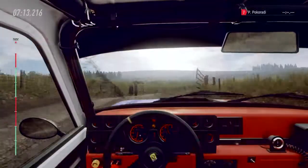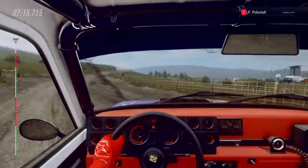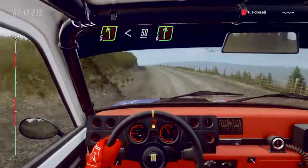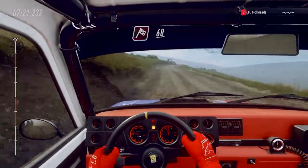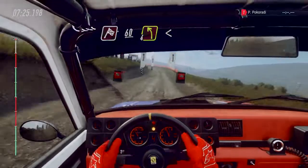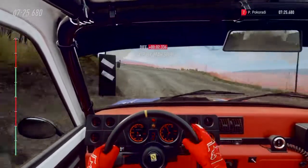Opens over crest, sixty. Five left. Opens fifty. Six right over crest. Sixty over finish. Four left long. Opens over crest. To stop. Well done.